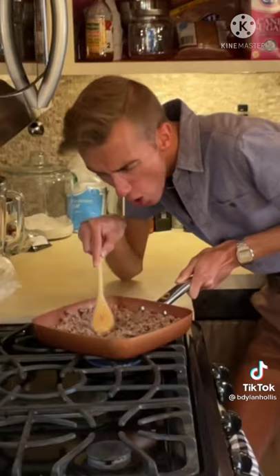A jellied meatloaf from 1931. We begin with a pound of ground beef. You don't want the sky beef — that would be scary. Strain it and let it cool. It's not dinner time until you add a pack of gelatin to some water. Onion and celery.